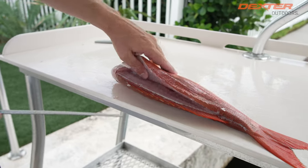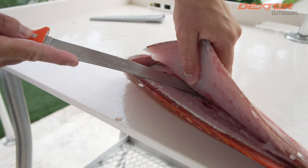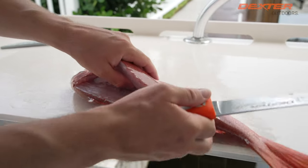Once I get to the backbone, you're going to get stuck by a set of pin bones. All fish have what's known as pin bones, and what you do is tilt your knife slightly up right here on the rib cage and you bust through them.